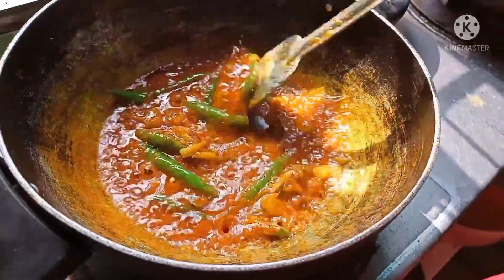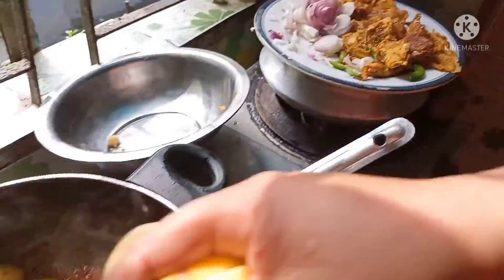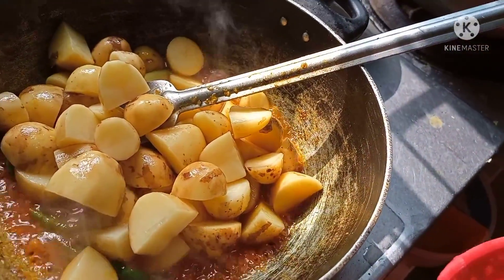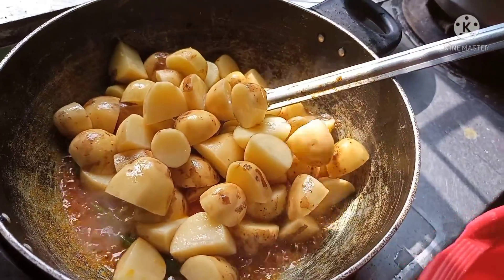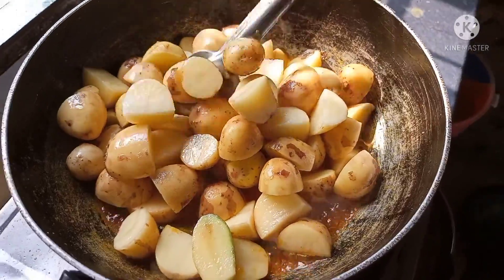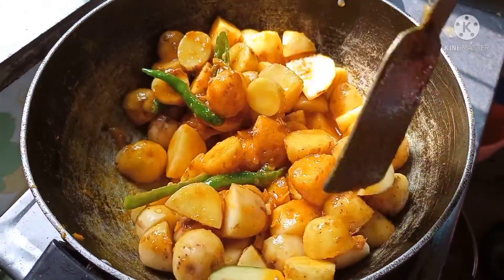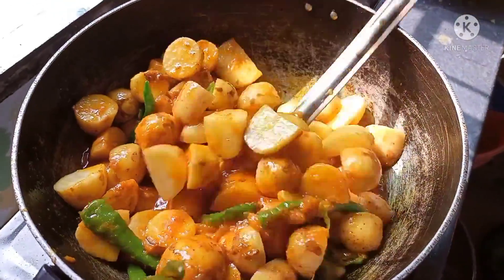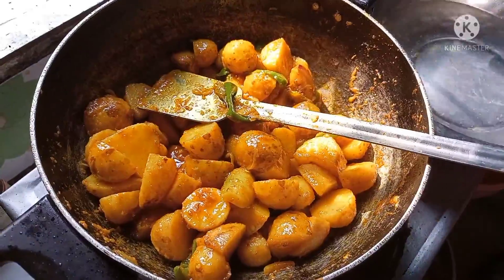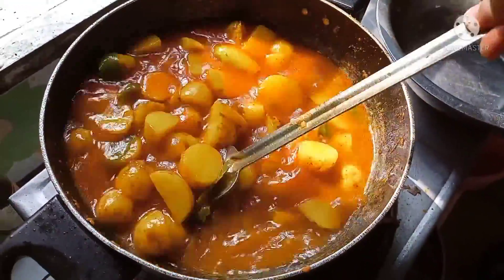The oil is made of oil. Now we have to add the oil and make it a little bit bigger. I am going to put it in my hand and make it a little bit better. I have to put it in the water.